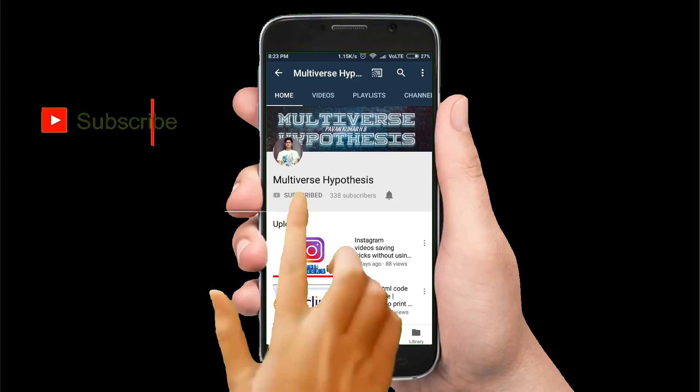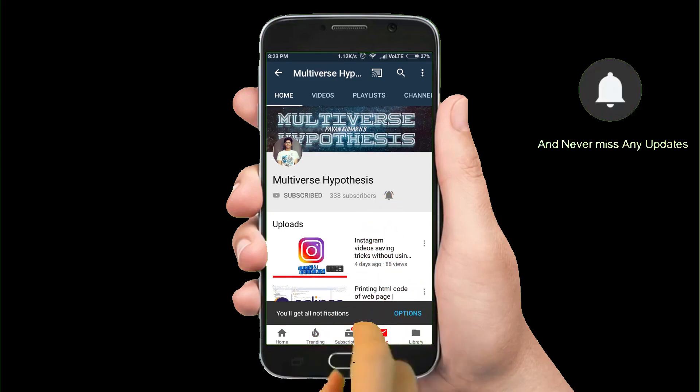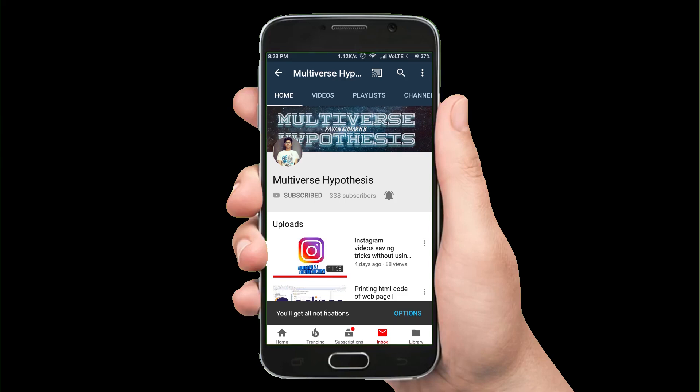Hello viewers, subscribe to my channel and don't forget to press that bell icon. You will get all the notifications to your mobile if you press that bell icon. Let's get started with this video.